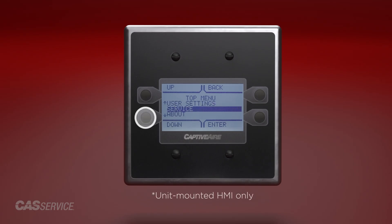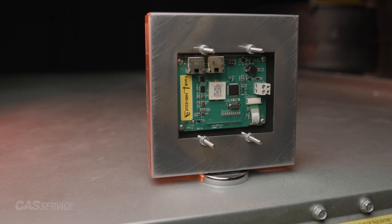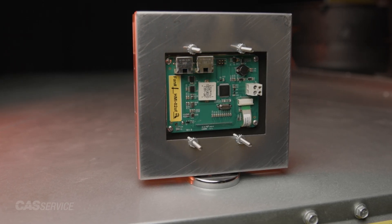In the service menu under job info, there will be an HMI number and a tag name for each individual HMI, giving a description of where the HMI is located. Make sure to cross-reference this HMI number and correctly tag the label located on the back of the HMI.